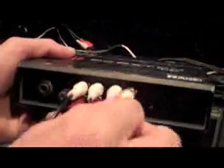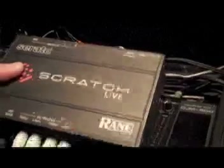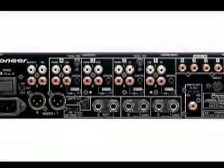Take the digital line output signal from Scratch Live and plug it into the digital line input on the mixer on your desired channel. In this case, the left turntable is plugged into channel 3 and the right into channel 4.